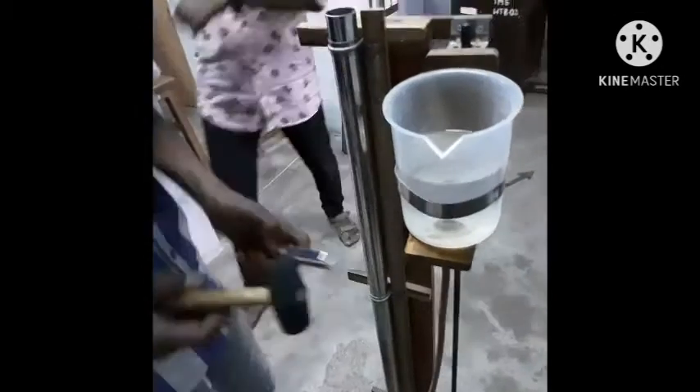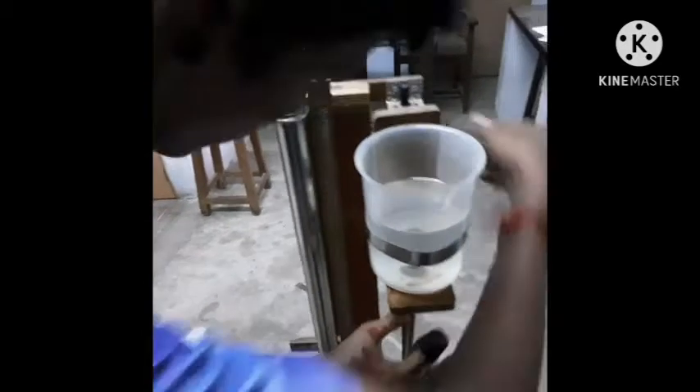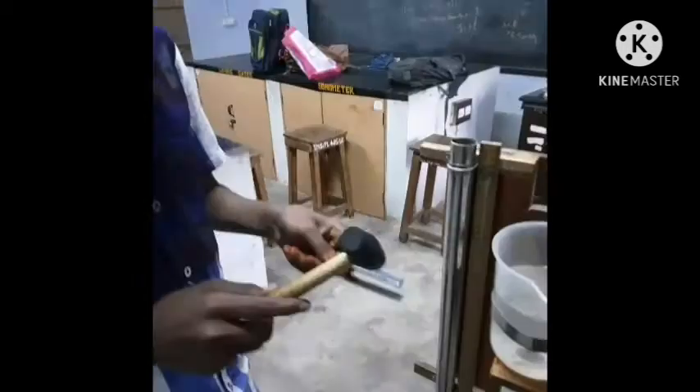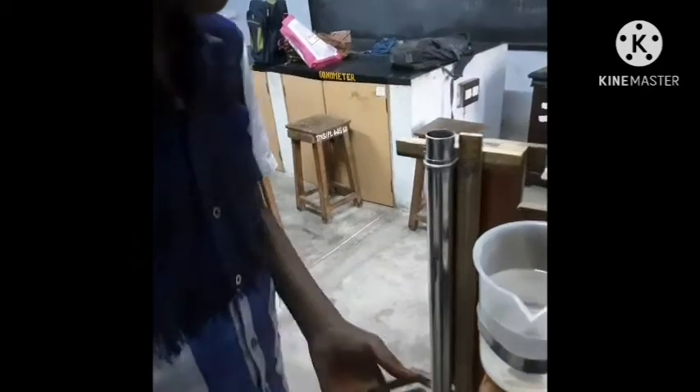We will try the rest of the tube. Now we will try it. Let's add the rubber hammer. Let's start the volume. The sound is light — let's try it. Let's go through.